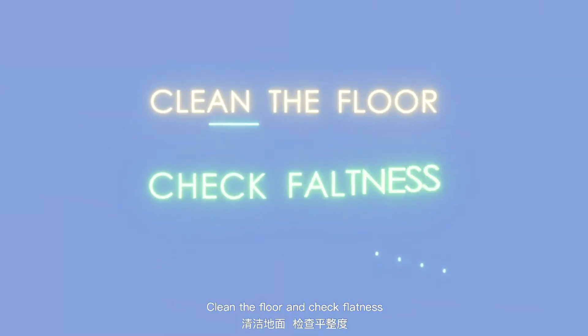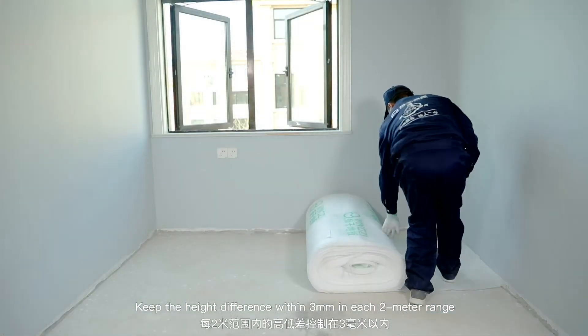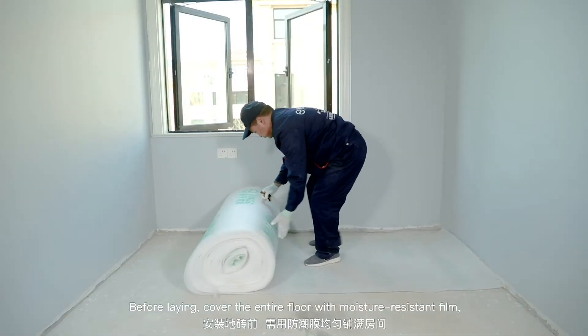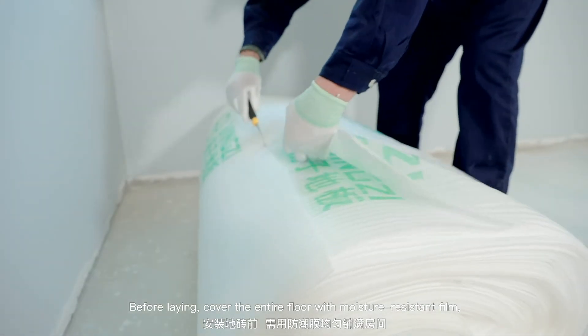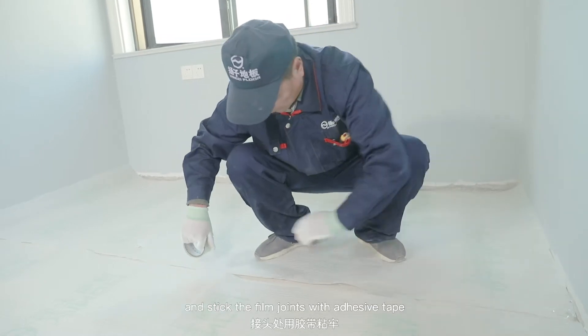Clean the floor and check flatness. Keep the height difference within 3 millimeters in each 2-meter range. Before laying, cover the entire floor with moisture-resistant film and stick the film joints with adhesive tape.